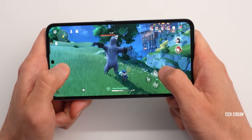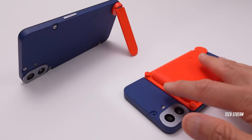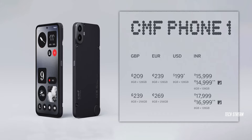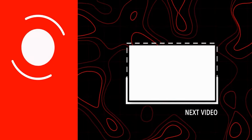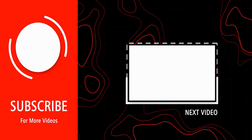If I decide to get this phone, I will wait for some time to see other brands' phones launching at this price point. These are the official prices of the CMF Phone 1. Let me know what you think — do you agree with me, or leave a comment with your thoughts. Subscribe if you like and I'll see you in the next one.